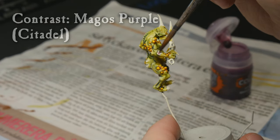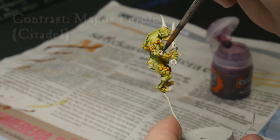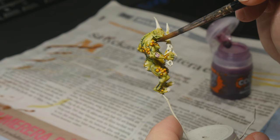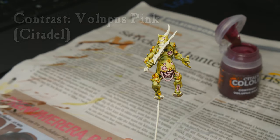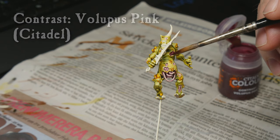Now it's the wounds in the skin, and I'm using Magos Purple for this as the first coat. When this has dried, I'm doing Volupus Pink as the second coat. Both of them are undiluted straight from the pot.